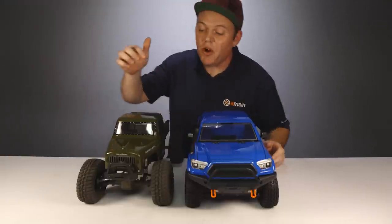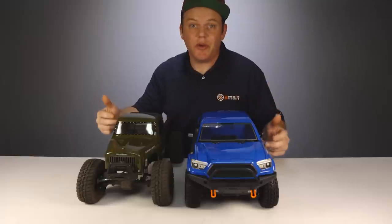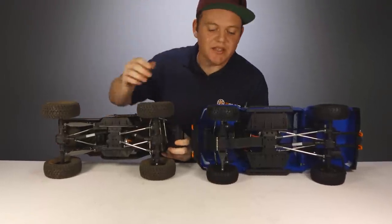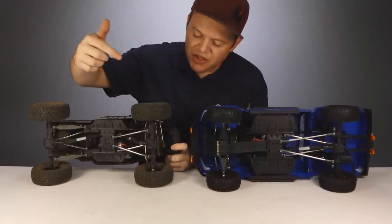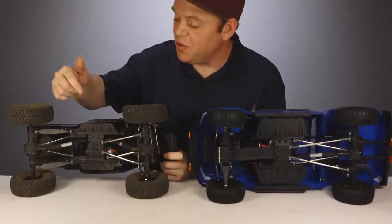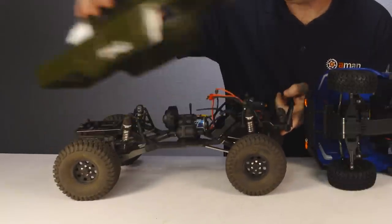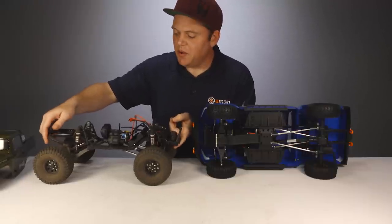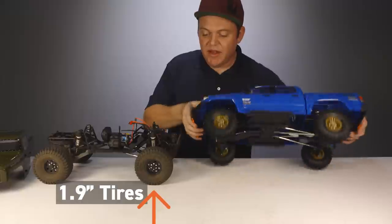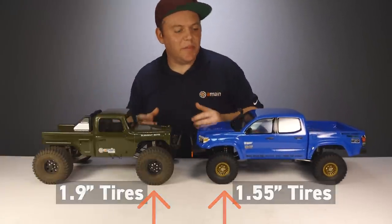This is the Element Enduro Ecto, and a lot of people ask about the differences between these trucks. Both use the long 12.8-inch wheelbase. The big differences are that the Nightrunner has independent front suspension while the Ecto has a solid front axle. Both have a solid rear axle, but the Ecto uses a rear trailing arm setup supported by a sway bar. So the Ecto is more performance-oriented, while the Nightrunner is definitely more of a looker with tight scale appeal.